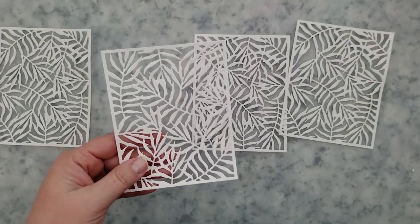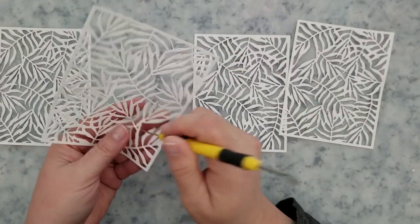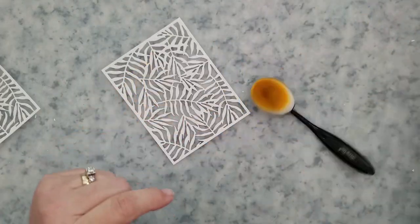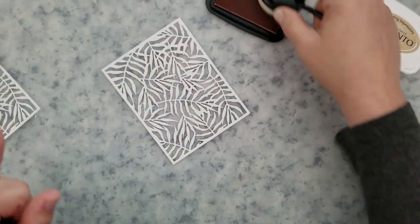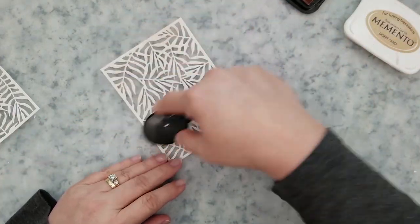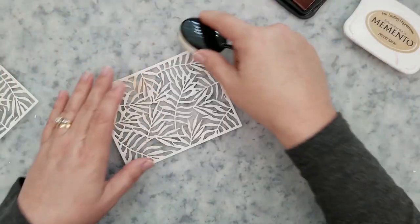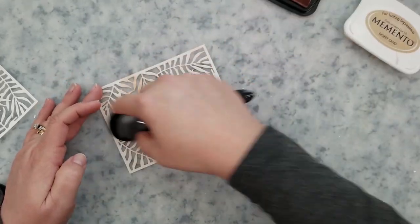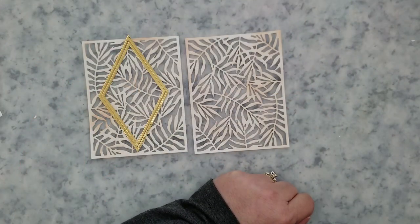Off screen I went ahead and ran the Palm Frond Cover Plate through my die cut machine. I cut out four of these. If you're making one card you only need two of them, but I thought I would make another card to show you how you could go about doing this a different way. I'm going to be using Memento ink in the color Desert Sand to cover two of these die cut panels. I'm using Memento inks so I can use my Copic markers shortly. I didn't worry too much about the ink application being even because I did want some areas darker than others.